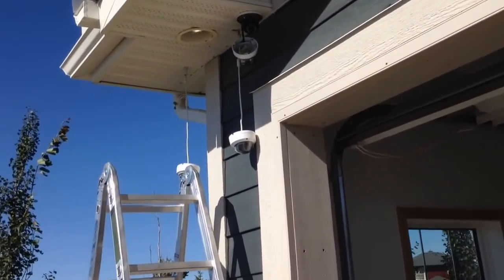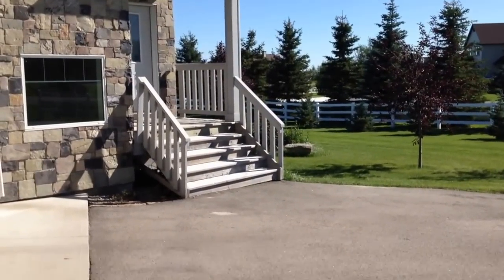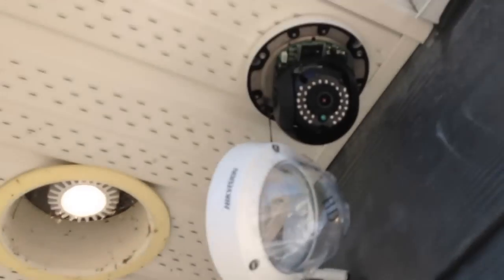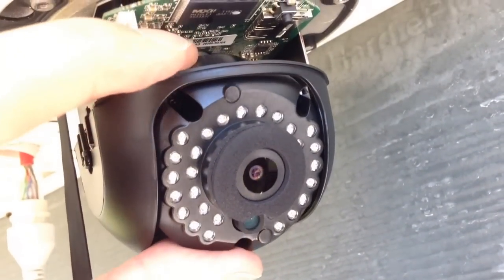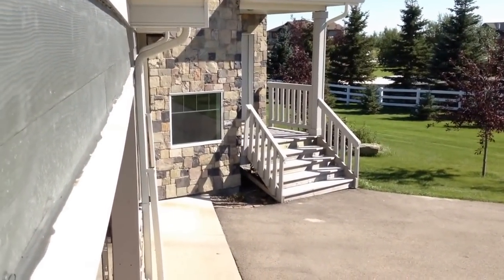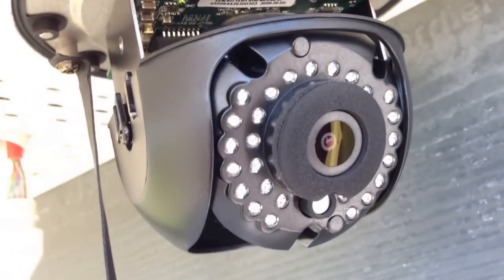I have that one camera installed but it's not positioned correctly. The idea is to have a good view of the front door, about like that. So I need to get up on the ladder and do a couple of adjustments, roughly point it in the right direction — not too much of the house in the picture. I'll go inside and have a look at the picture first, and if it's good I'll put the cover back on.